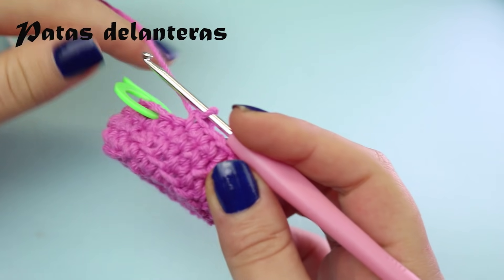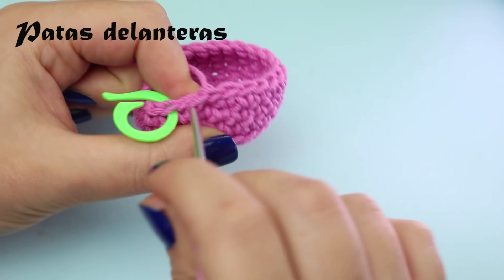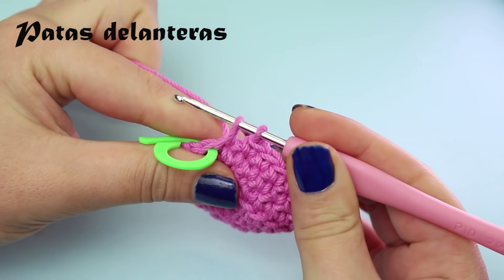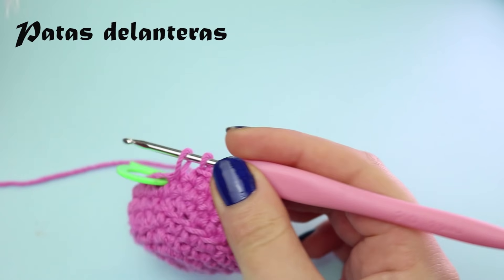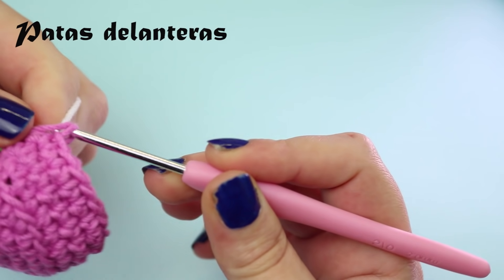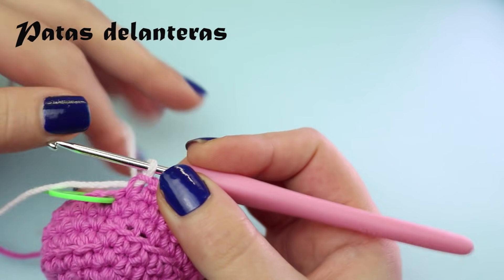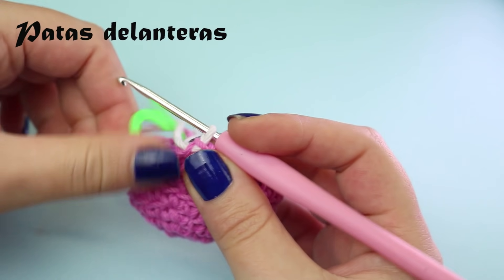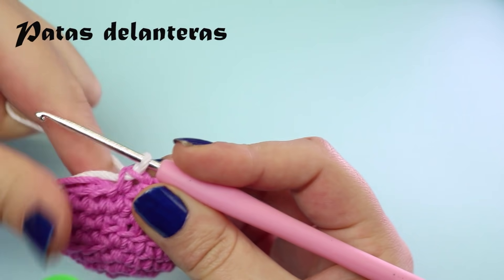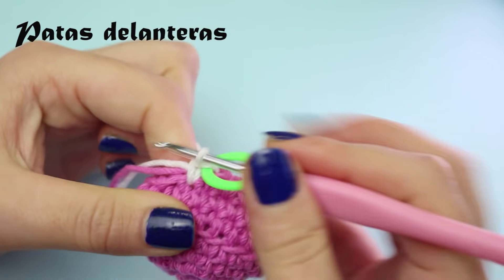At the end of round 7 on the last stitch, we'll make a color change. To change color, make half a single crochet — insert hook, pull up a loop — and instead of closing with the current color, close it with white. Grab the white yarn and close the stitch with it. Pull the pink tight so it stays snug. With this we've made the color change, so our next stitch will already be white. We'll now make 6 single crochets in white.